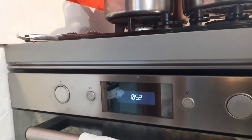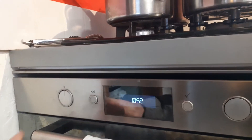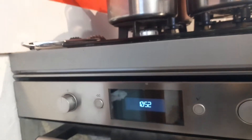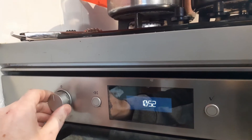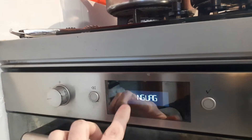I'm going to show you how to turn off the beeping when you're messing with the dials on a Whirlpool cooker. Take this button on the end, press it in, turn it round till you see the language symbol come up. There it is on the screen there.